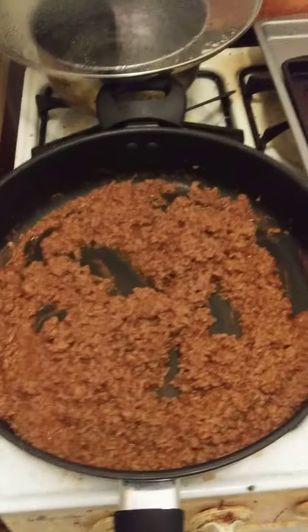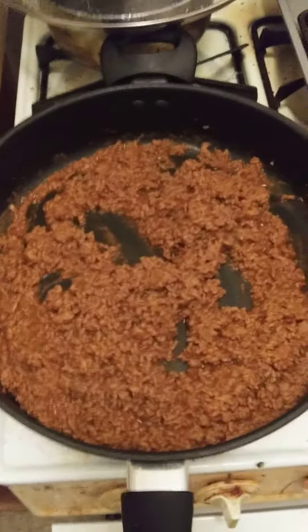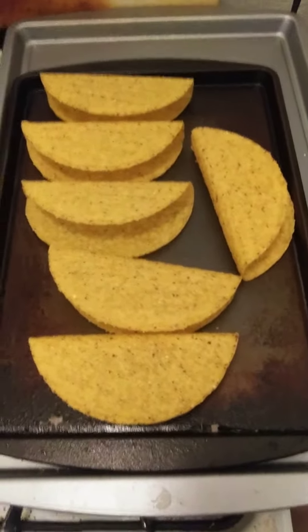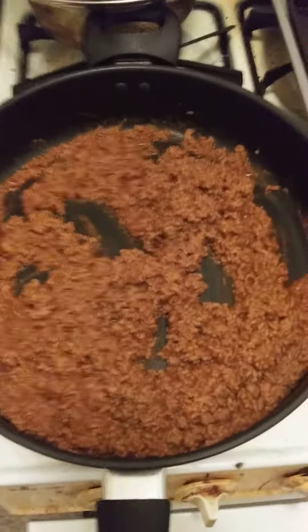Welcome back to Continue Cooking with Jeremiah, episode number 65. Tacos are done. Put the shells in the oven for a couple of minutes to warm them up. Now it's time to enjoy my dinner.